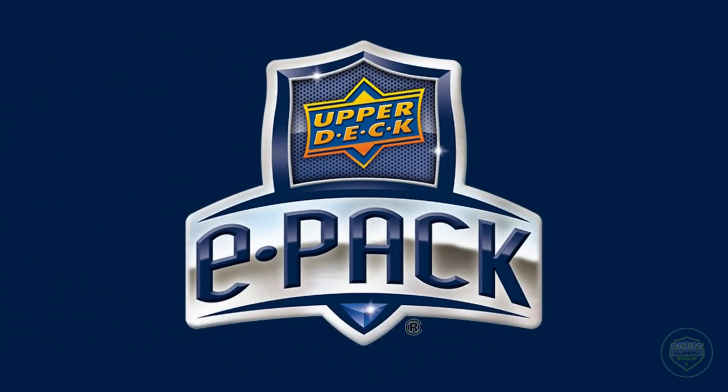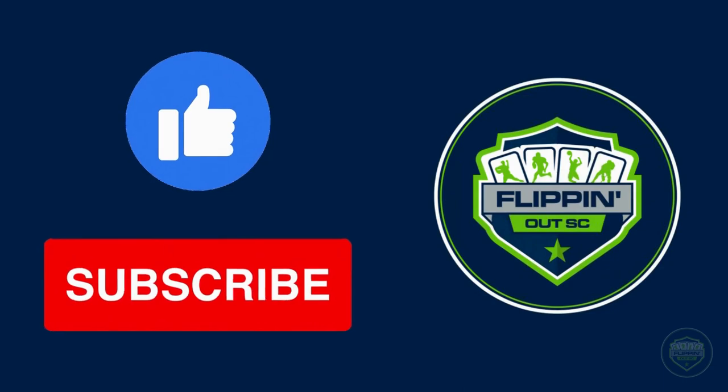And there you have it — ePack in a 7.5-minute nutshell. I hope this video helps you navigate ePack and your collecting journey as a whole. I know I didn't touch on everything, but if you have any further questions, feel free to leave them in the comments — I would be more than happy to help answer them. I just hope this video helped you get started in ePack, and we can maybe swing a deal or two in the future. If you tell me you've liked and subscribed, I'll definitely let you win the trade. But until next time, keep on collecting, and we'll catch you on the flip side.